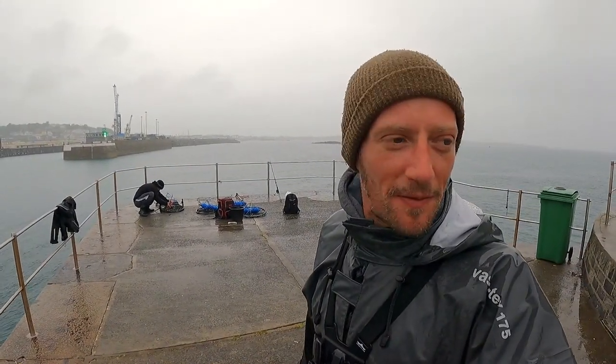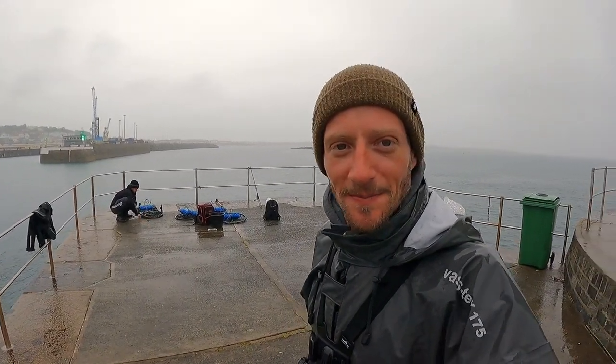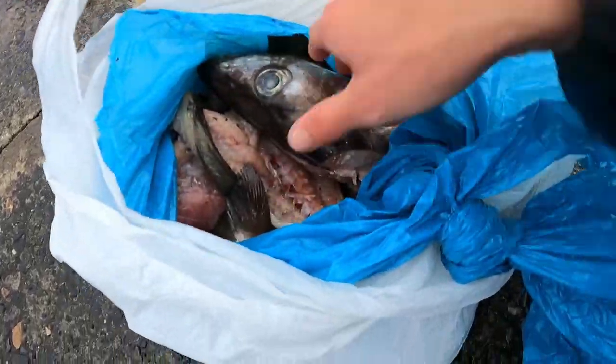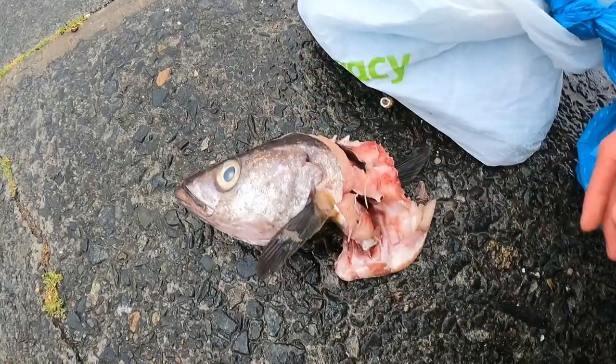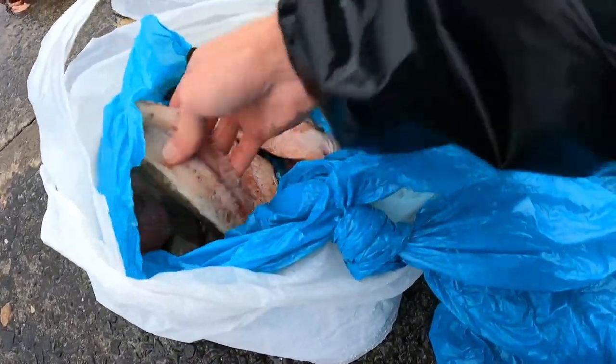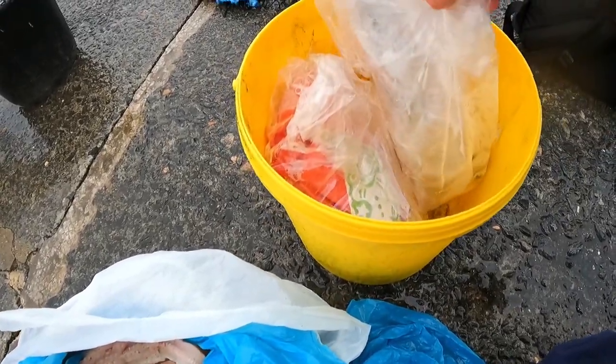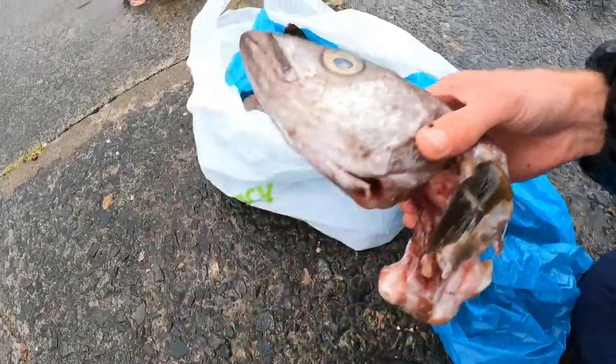We're going to get the wheels baited up now. We've got some lovely stinking pollock heads and a bit of mackerel and then get them in the water. Nice big juicy pollock heads, got a load of the frames in there as well and just little bits and pieces. There's a few more pollock in there, still frozen though. There's a couple of mackerel as well. So we'll get this in the wheel and get it out there.